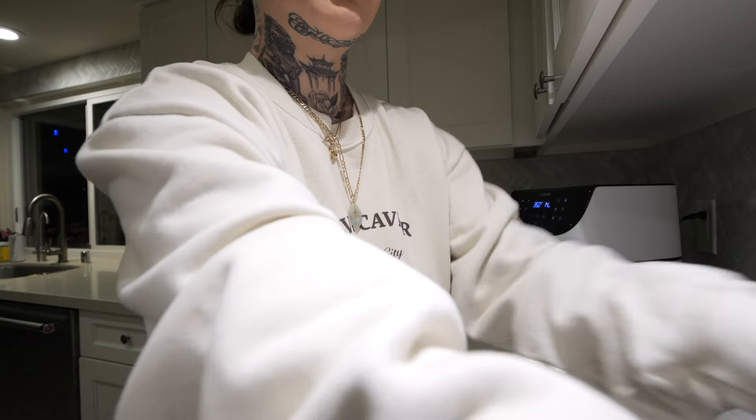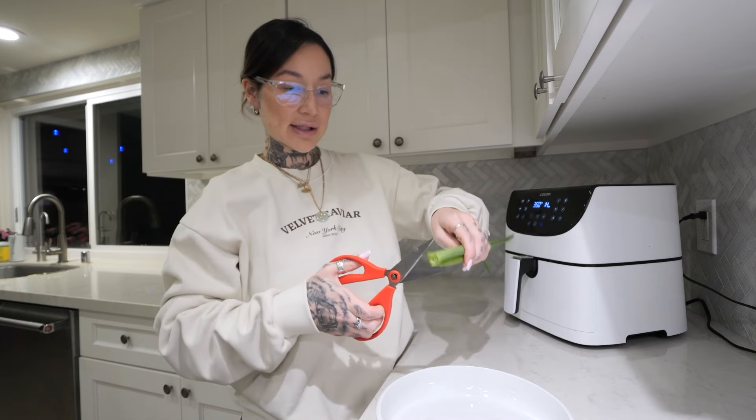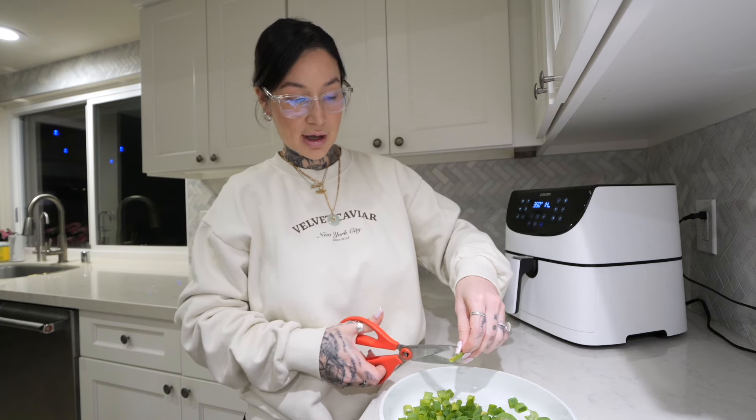I'm gonna set it for 350°F, 15 minutes on one side, then come back and flip them over. I know there are probably so many different recipes with different temps and times, but this is how I did it last night and it came out perfection. The only last step — optional — I picked some green onions from the garden. The easiest way to cut them is literally just using kitchen scissors, just like that. I like to pop them in after I flip the chicken so they don't burn — they give a nice garnish and extra flavor.